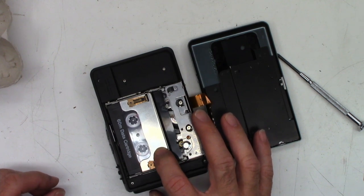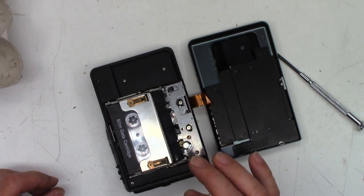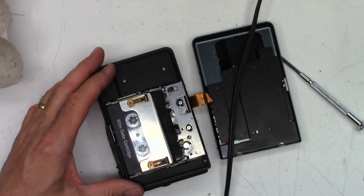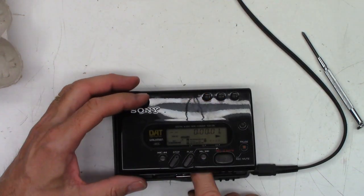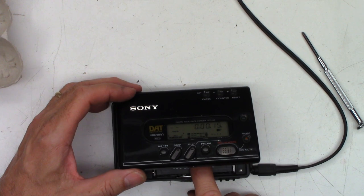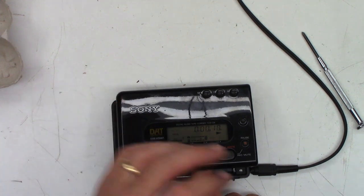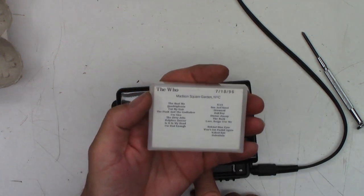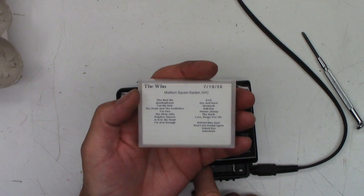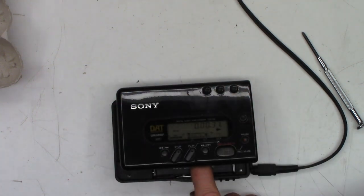It's playing! I wonder if it has audio. Let's hook some speakers up to it and see what happens. There it is — the beginning of the track. According to this, it's The Who at Madison Square Garden, New York City — 7/18/96. But there it is, playing perfectly.